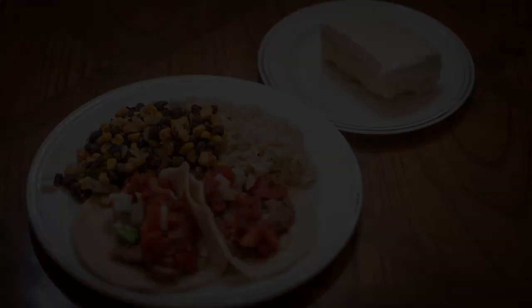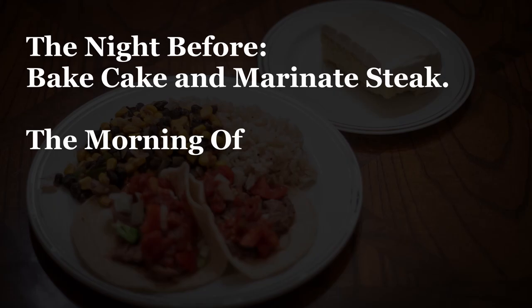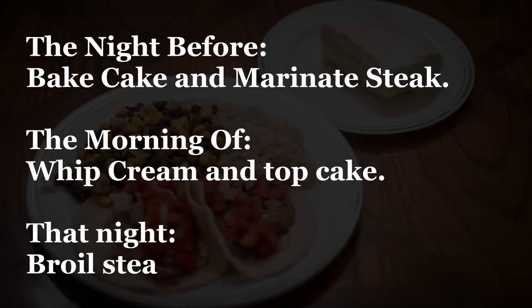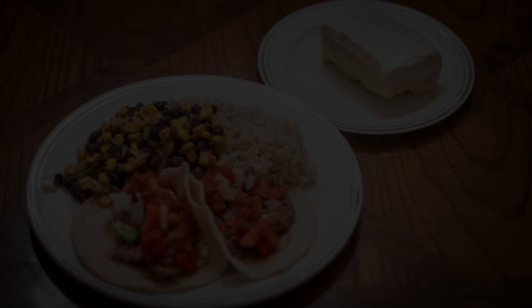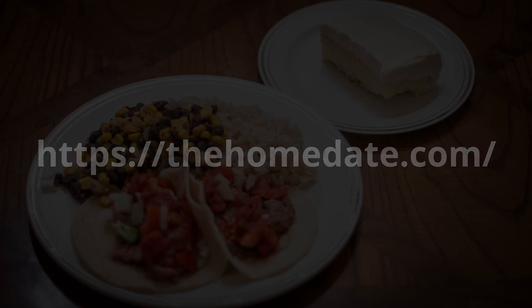This meal for two is going to be prepared in batches. You'll make the cake and marinate the steak the night before. You'll top the cake with whipped cream the morning of the dinner, or even better an hour or so before your guest arrives, and then finally the main prep and cooking when your guest is there. Make sure to check out the blog post linked in the description below to get a full list of ingredients, detailed instructions, as well as a shopping list. Let's get started.